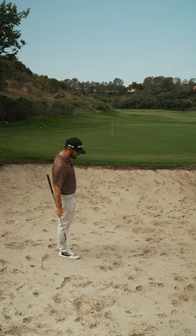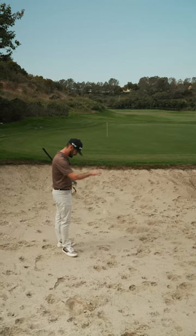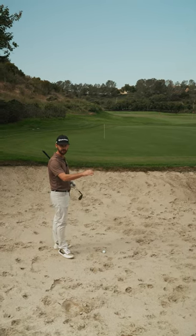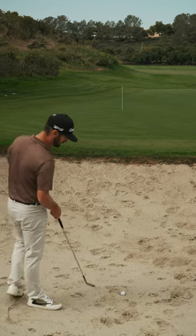Lucky enough here at the Kingdom to share the range of some coyotes. Let's show you how to get out of a coyote footprint. So you've hit your golf shot in the trap, someone's not raked it before you — you've got some options.